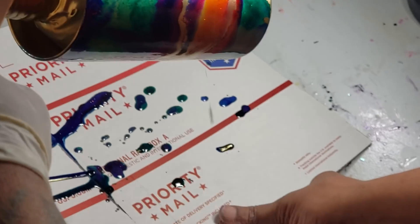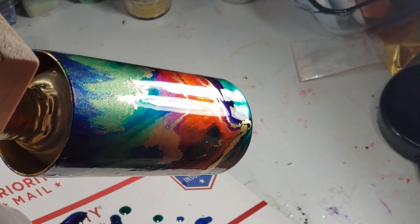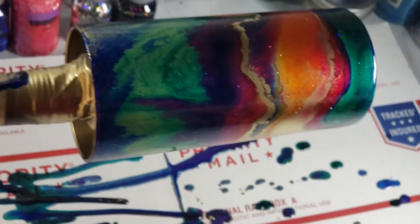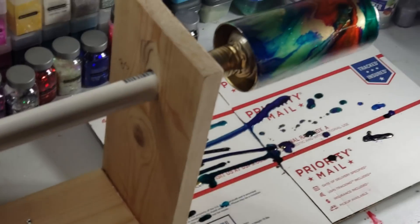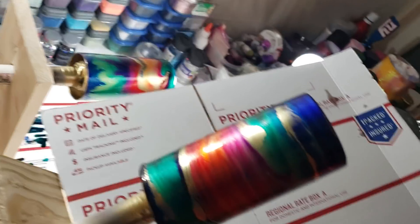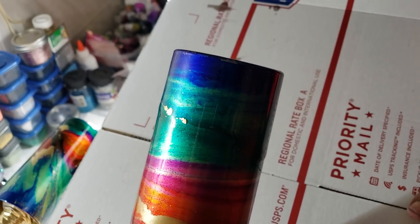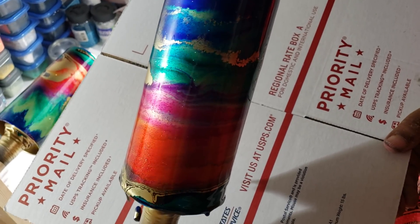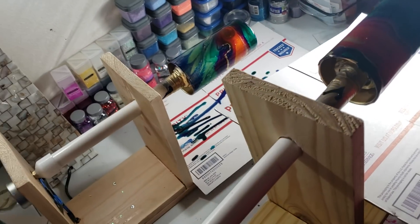I'm just going to get some of that drip action going down on the bottom. You see how that's going down? After I get that around, I'm going to flip, turn it, and just let it spin just like that. Then we're going to pull this back up and do the same thing with the other one. One of them gets to spin regularly a little longer than the other, so the effects might be different, but I like the way they come out.